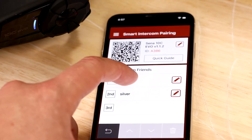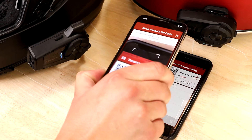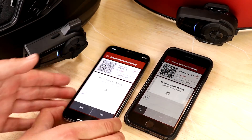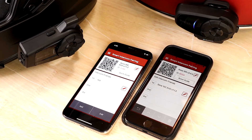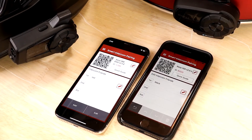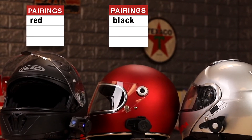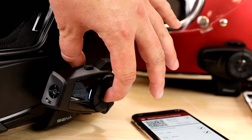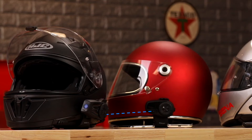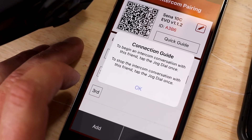Let's start fresh to go over how 4-way Bluetooth intercom works. I'm going to delete all the pairings on all of these devices. To connect, start by clicking add and scan the next rider's QR code. You will see both devices and their list populate. I'm going to rename this one by the color of the helmet. The headsets are still in standby mode, but if you tap one of them to jump into intercom mode, it'll bring the other friend. There's a reminder in the app of how to do that for your specific device.